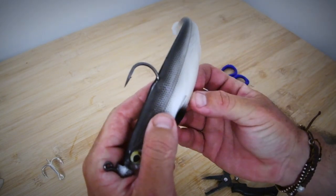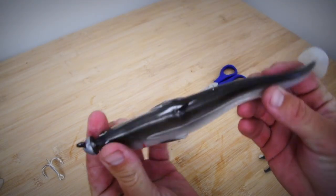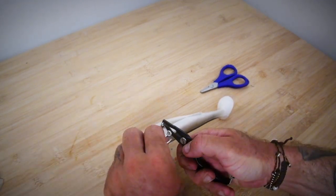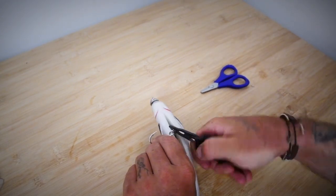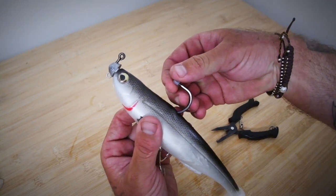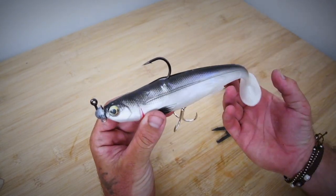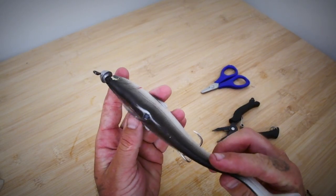Now we've got the perfect distance — just there. Now we've got nice coverage, good length, good gape. We'll grab our split ring here, open him up. Last but not least, place the bead on, push him down. And there you go — fully rigged, ready for anything. Cod, Barra, Mulloway — doesn't really matter what you choose to throw, they're not going to break this rig.